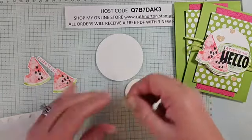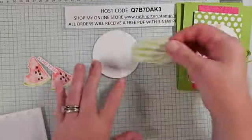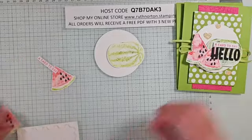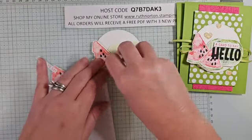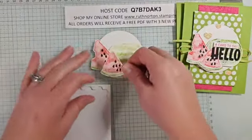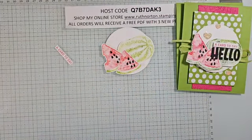We're going to build everything on our circle die cut. The big watermelon goes up on dimensionals — it's going to hang off the edge a little bit so don't put too many. I love the color variation with more Lemon Lime Twist here versus Granny Apple Green there. The one with the bite goes off to the side, and then the plain triangle one goes right over the dimensional on the circle.